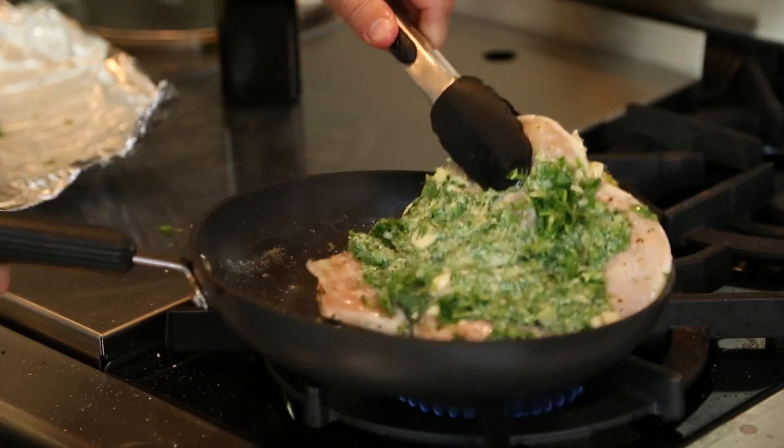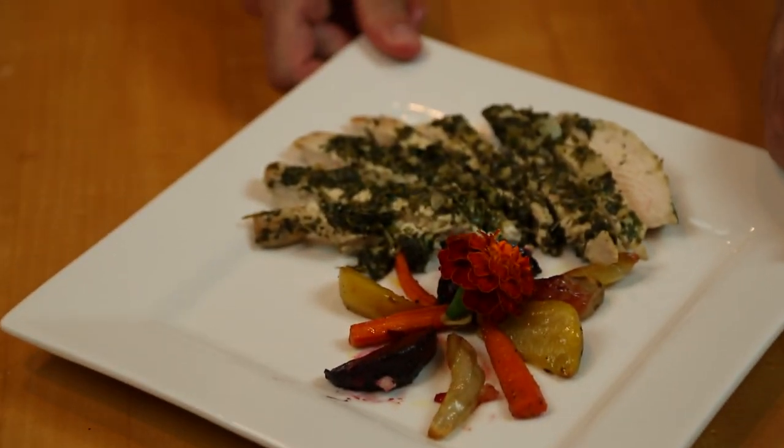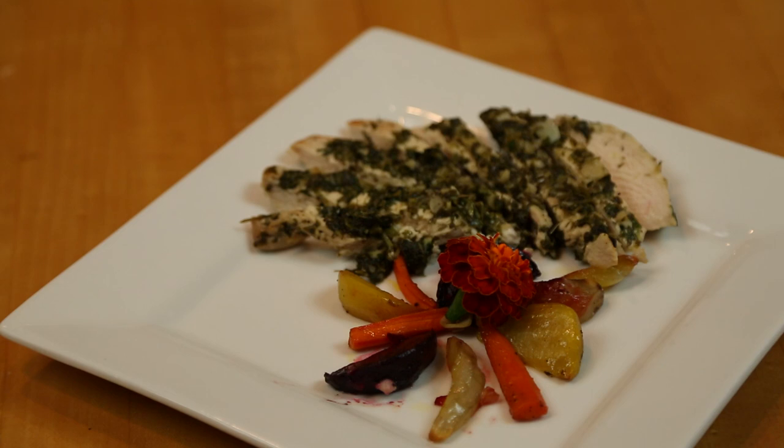And there you have it, our amazing vegetarian herb roasted chicken filet, ready for you.